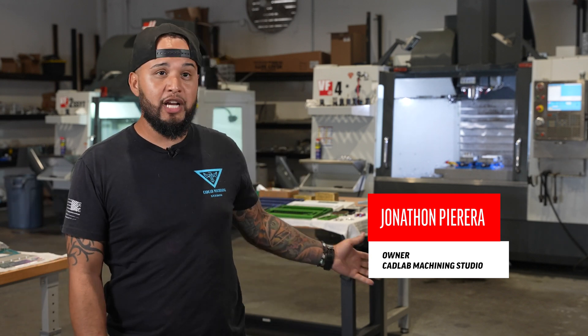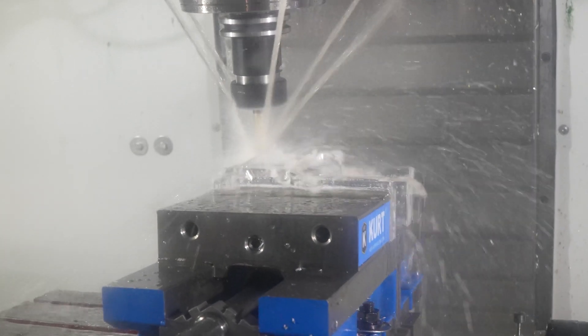I am Jonathan Pereira with CADLAB CNC. I am the owner of this very amazing machine shop. We are located right here out of West Palm Beach, Florida.